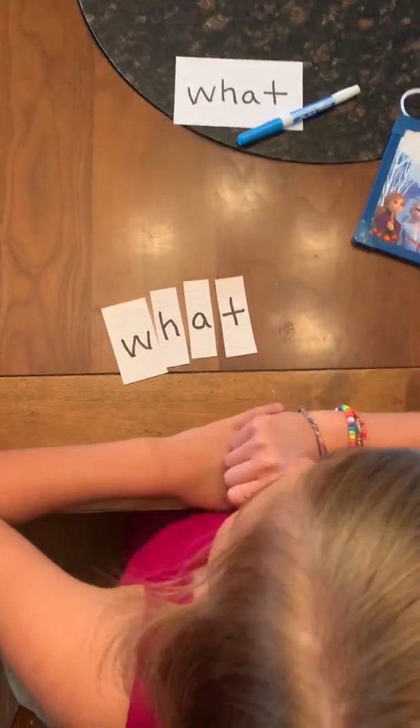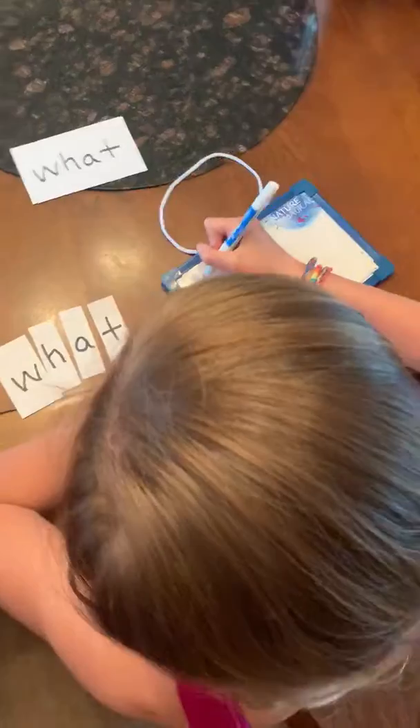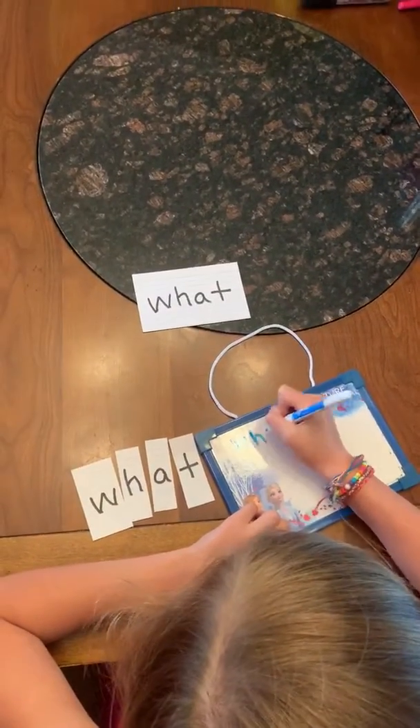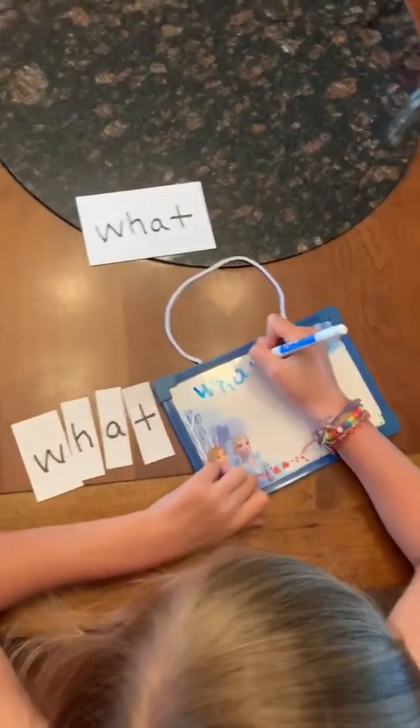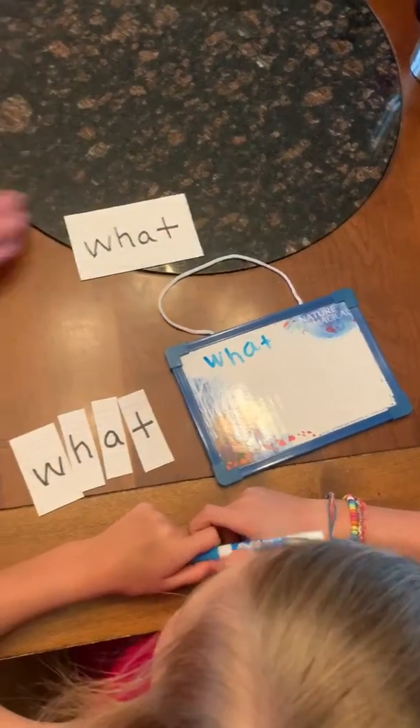What's that spell? What. Good job. Can you write the word 'what' on your board? How do you spell it? Say the letters as you write it. W-H-A-T. What's that spell? What. Good job. All right, here's another word for today.